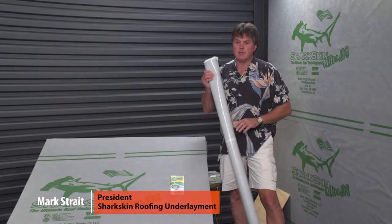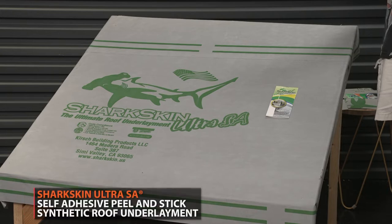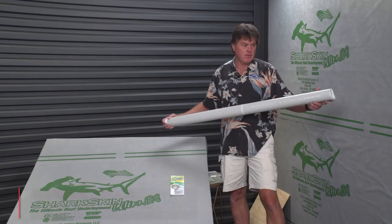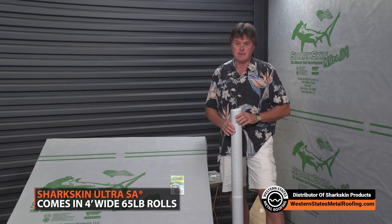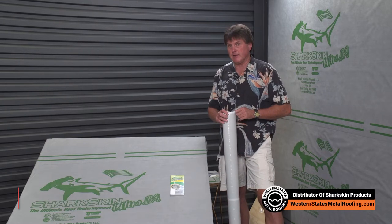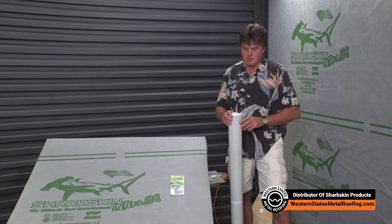We're going to talk about Sharkskin Ultra SA — really a revolutionary synthetic roof underlayment, self-adhered product. It's a four-foot wide roll instead of a three-foot wide roll, which is standard in the roofing industry for peel-and-stick products. We also designed the product to be more user-friendly, listening to contractors and their concerns and the problems they have with the products they've been using.